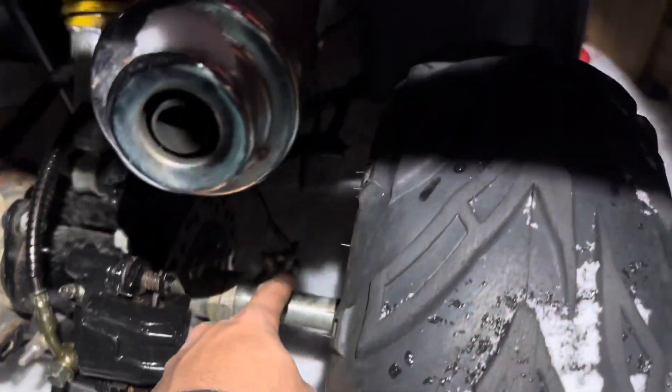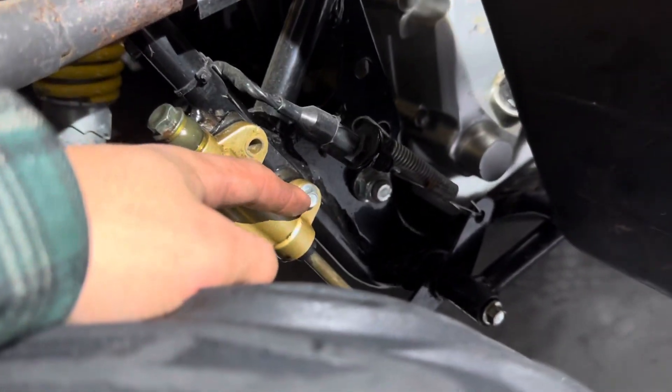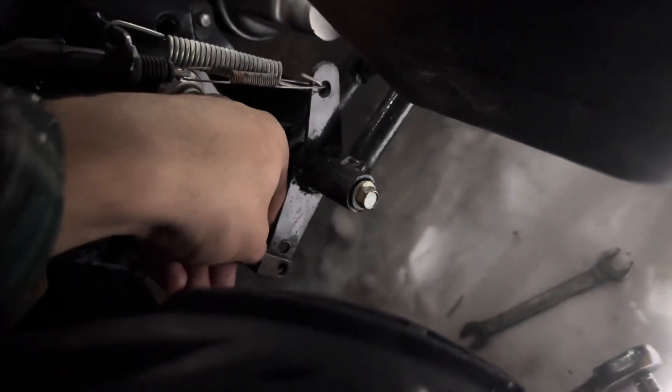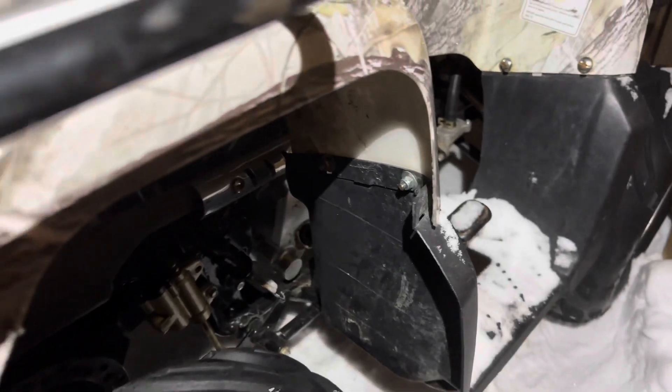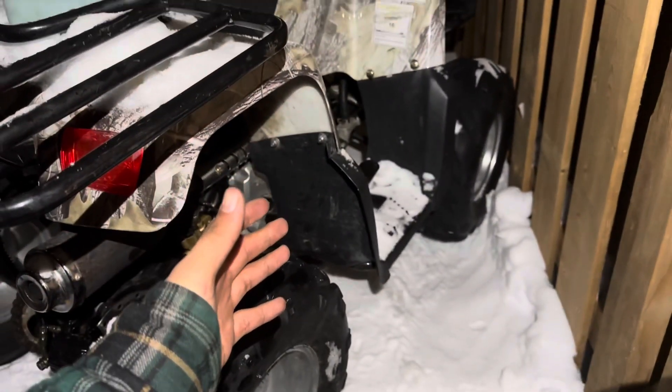I gotta put the master cylinder — it goes right here. Got it practically on. It didn't come with two bolts, but I'll try to figure something out for this. I set this down here, but you gotta put the bolt on. See if the brakes work now — the rear brakes seem to work!